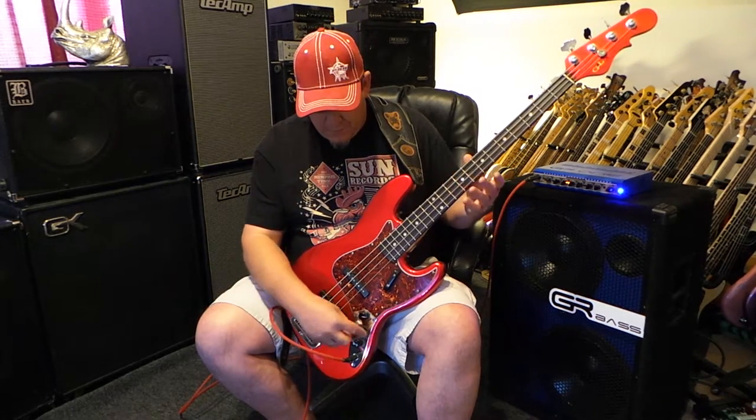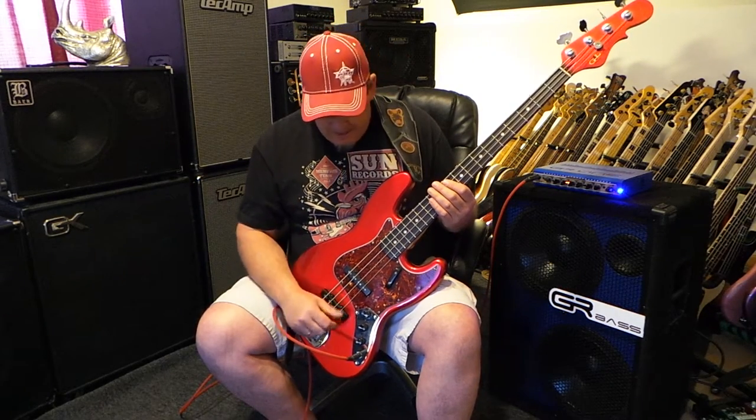It has the Nordstrand NJ4SV hum-canceling pickups in it, which are fantastic. I love them for jazz bass because they're absolutely noiseless. So I can go from front pickup to back pickup and it's completely dead quiet. I don't like any noise in my signal path. I'm kind of super picky about that. I don't like fret buzz, I don't like hum. I like everything to be really quiet and clean, and the notes to just ring real clear. These Nordstrand Vintage Correct are a split coil — two coils in there — and they're dead quiet.